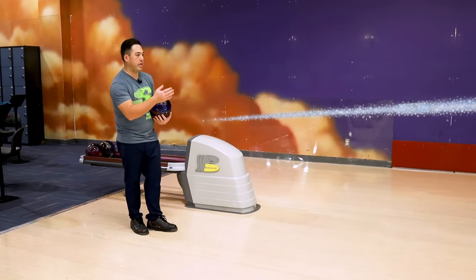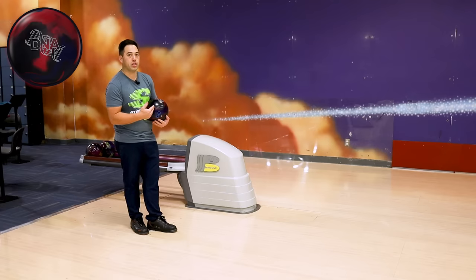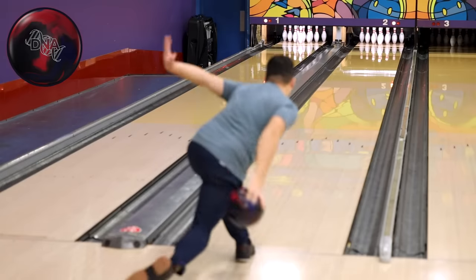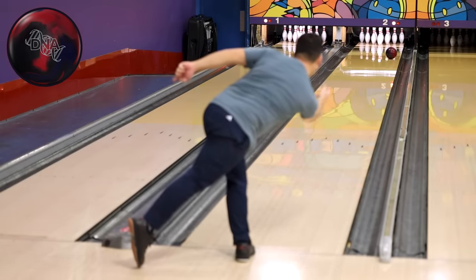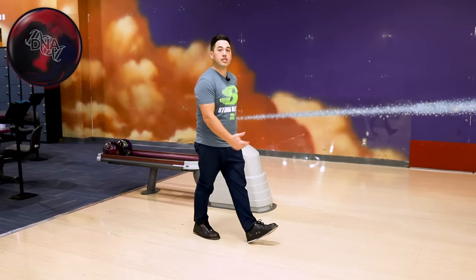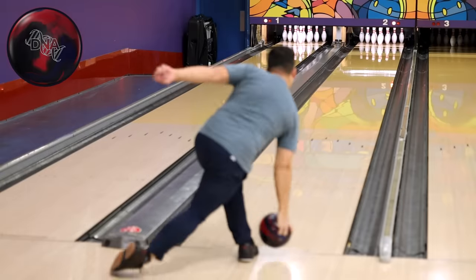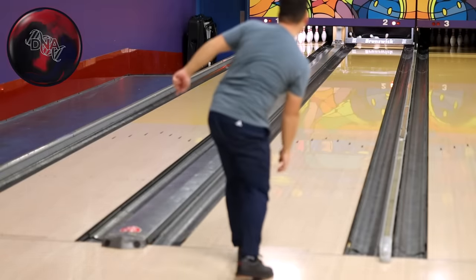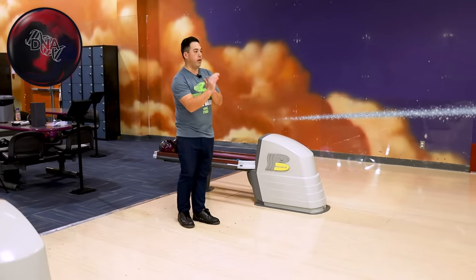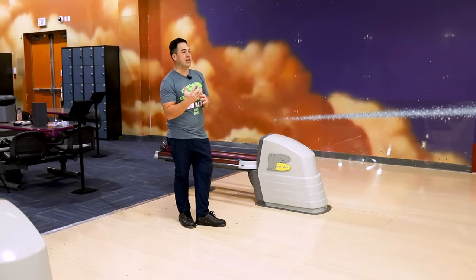Let's move to the right — let's play up 10, 11, 12 here. This is where this ball is really going to shine, where it does its best. Miss a little right and that ball really picks up in the mid lane. Dead flush. Straighter is greater with the big asymmetrical solids — on that line, that ball is going to carry all day. Really easy to hit the pocket, nice mid-lane traction.